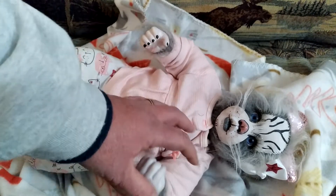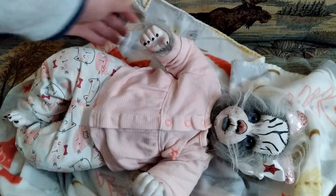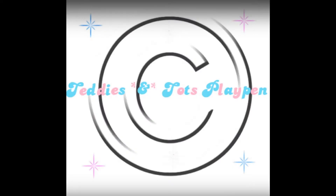So let me know what you think of my new little kitten reborn. I thank you all for watching. Bye!